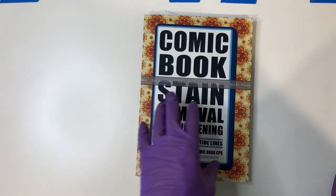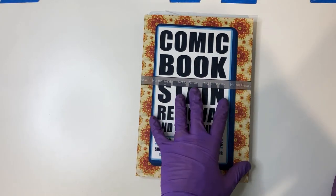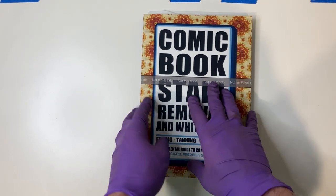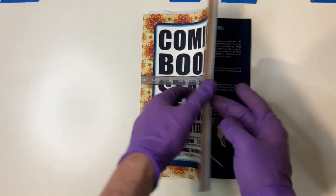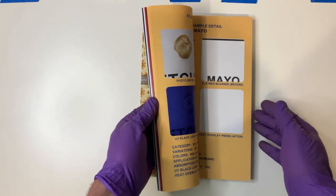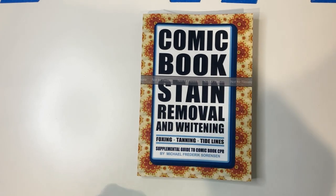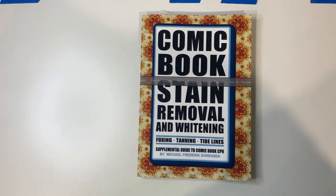Alright folks, in this video from Top Chem Expressing, we're going to go over one of the key techniques from the comic book stain removal and whitening book. This is your core resource before I show you how I do the blue LED overlay. I encourage you to get the book and check it out. The team put a lot of effort into making the instructions very clear and providing supplemental information on what different stains look like, what to avoid, and what you can successfully do stain removal on. The blue LED overlay is going to be one of the more powerful techniques from the book.